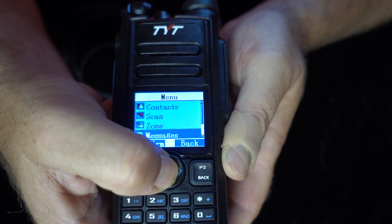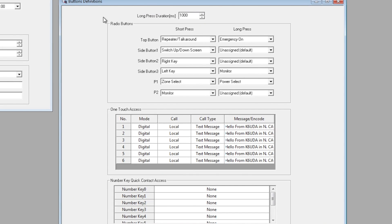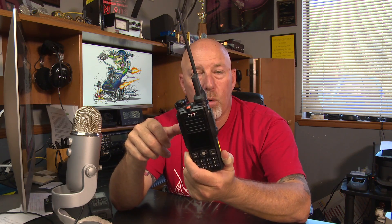But it does make navigation on this radio very easy from band to band and channel to channel. All the buttons on the TYT MD-2017 - there are four or five programmable, user programmable buttons on here. So you could do a lot of cool things with this radio and really customize it for the way that you like to work.